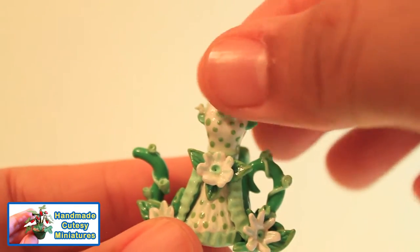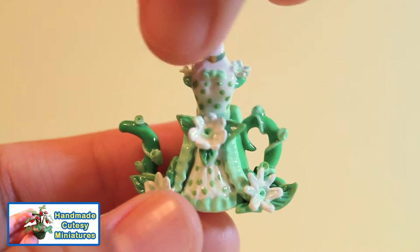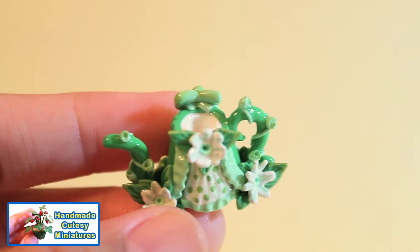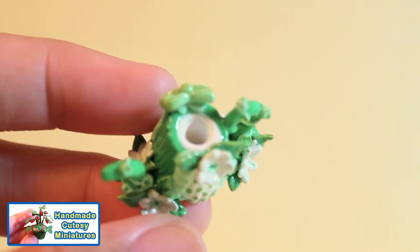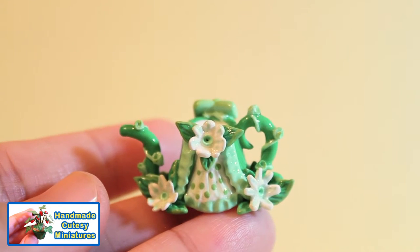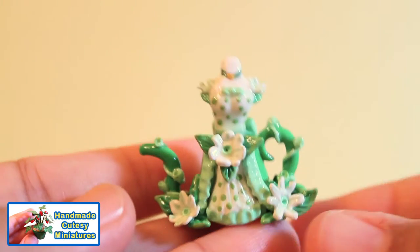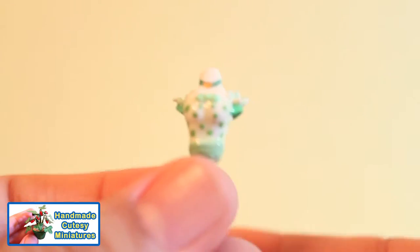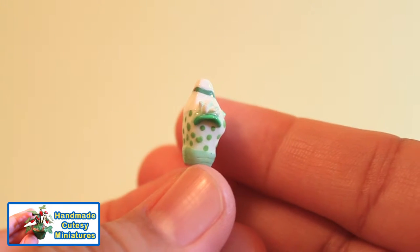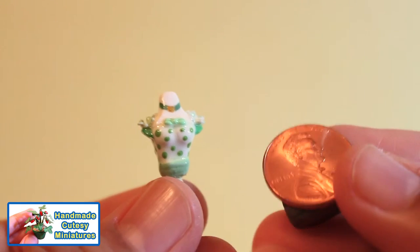First I would bake the clay, and then after baking I would seal it with the acrylic semi-gloss sealer. When that was done I would get my acrylic paints out and start highlighting the different parts of the flowers and teapot. The polka dots are made by dipping the end of a paintbrush into some acrylic paint. Here's a penny for size comparison.